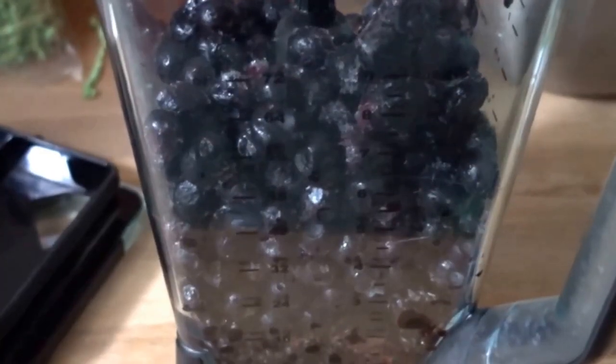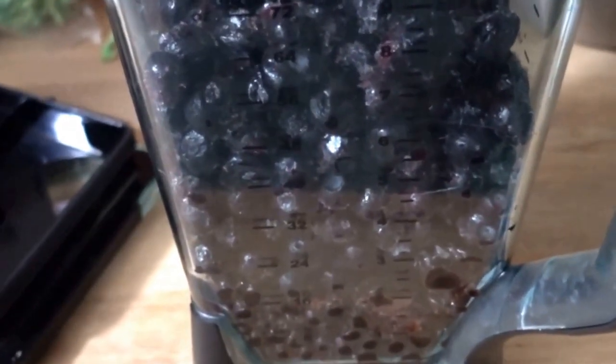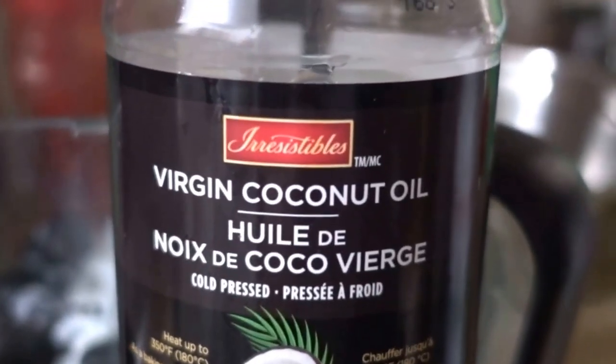We're making cake now — this is going to be a delicious protein cake. We're starting off with a beautiful bunch of blueberries and some cherries as well. Coconut milk — isn't it beautiful? Now add half a cup of coconut oil.